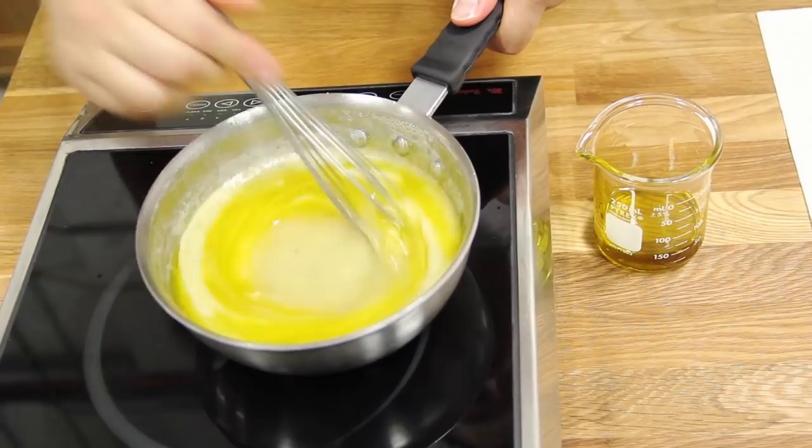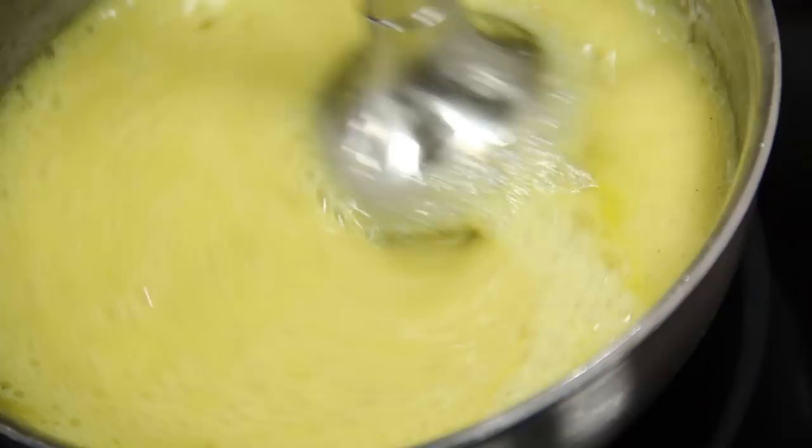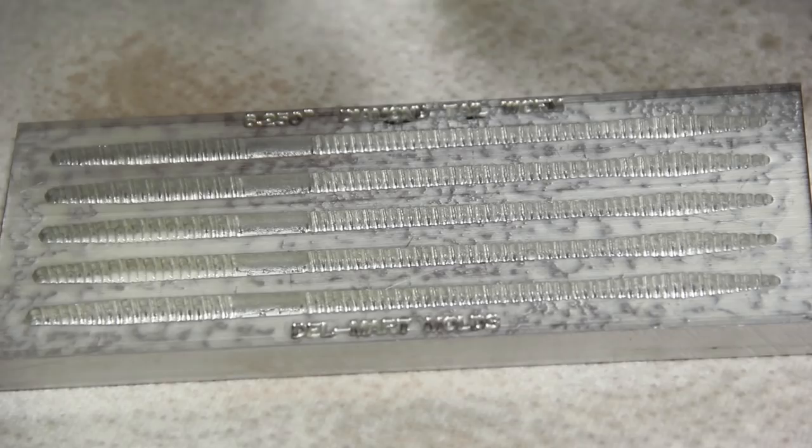Once we have this base set, we're going to start to slowly emulsify extra virgin olive oil. We start by whisking it in, but eventually we're going to want to make sure it's completely emulsified in. So we take a hand blender and just keep blending it until we can see that all the oil has been incorporated into the base.